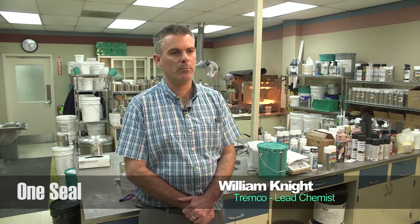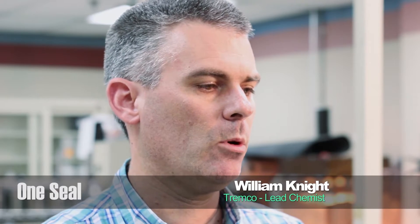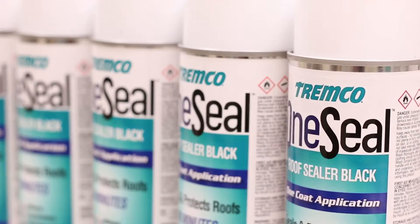This is a new product development for Tremco. We're just getting ready to launch this commercially. We've been working on this for about a year now. One Seal is a patch and repair kit that's in an aerosol can.